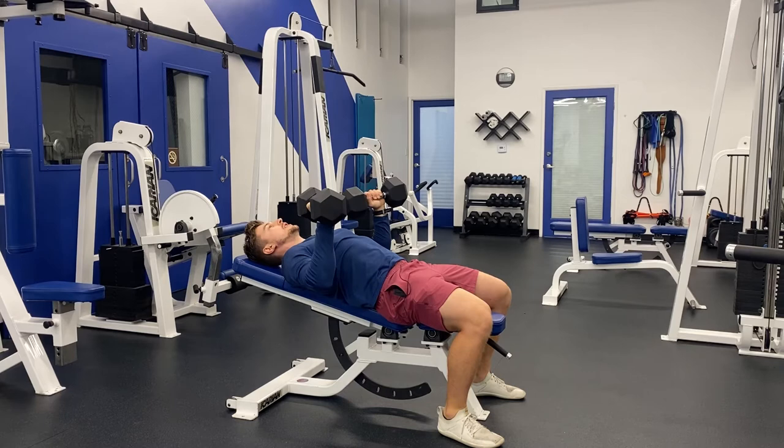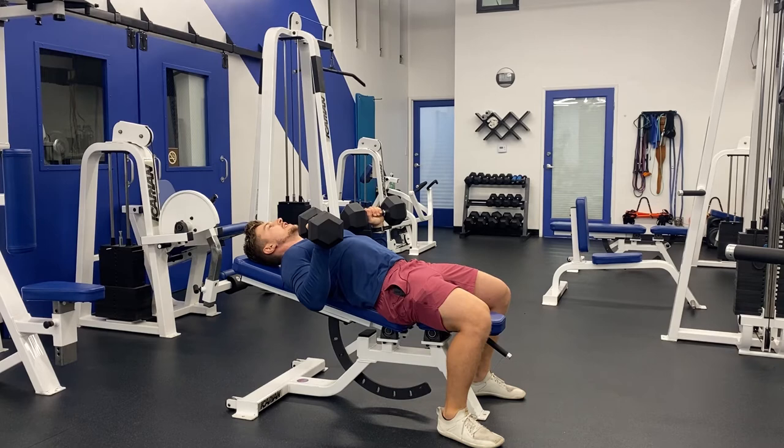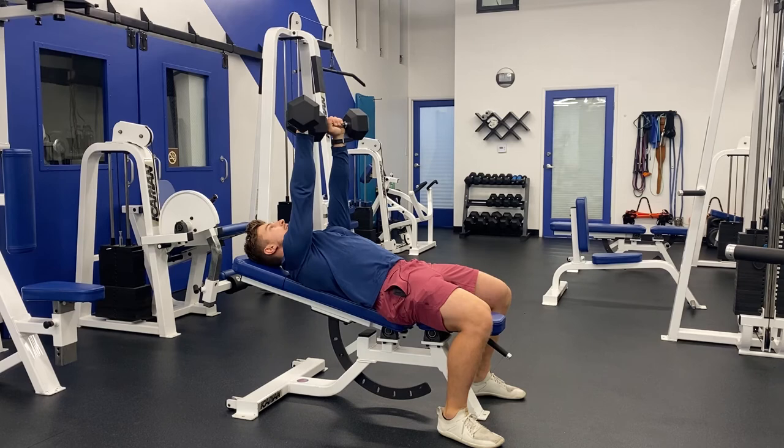From here, we're going to pull our elbows towards our pockets, making sure our shoulders go away from our ears so we're not shrugging. Right when my elbows get slightly past my torso, I will then push back up to that starting position.